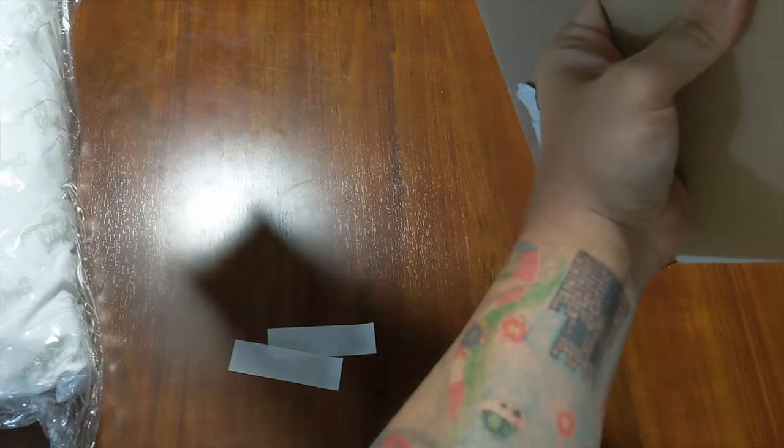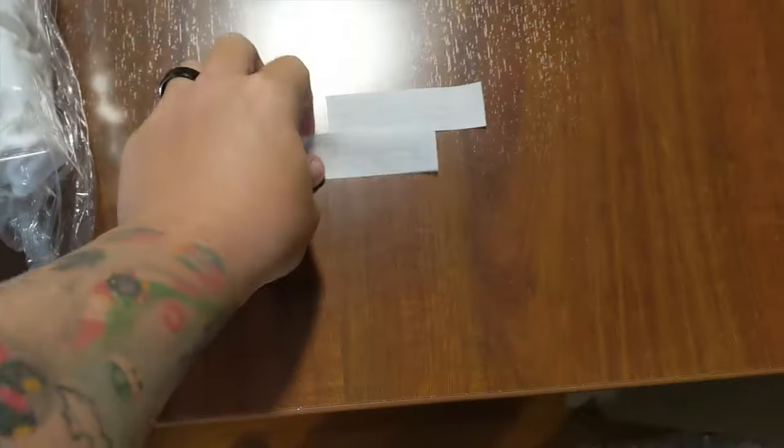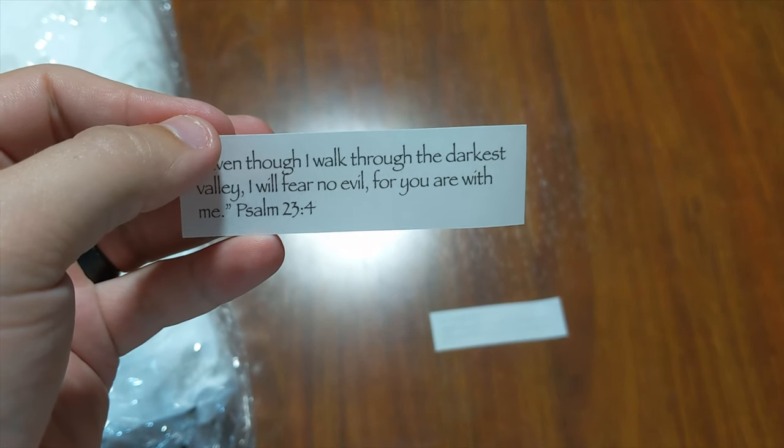And then get the pillow out. A piece of paper — two pieces of paper, and that's kind of it for the box. What do these pieces of paper say? "Even though I walk through the darkest valley, I will fear no evil for you are with me."